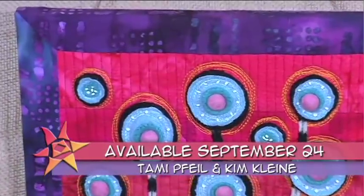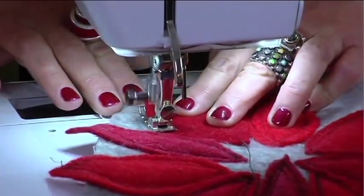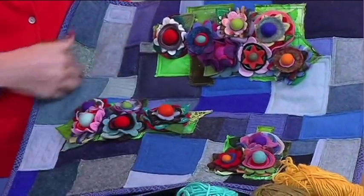Plus, meet the crafty cousins who are shaking up the quilt world with these itsy bitsy felt balls — we talk about felt balls a lot. Then wander on over to the woolly side and see what mixing it up can do for your next quilt project.